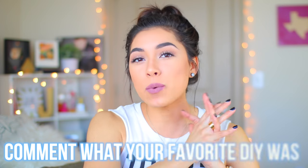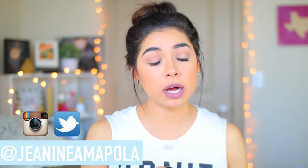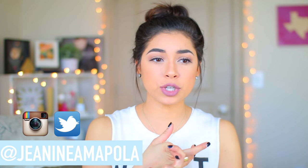That was my DIY room decor! If you want to follow me, my social media handle is Janine Mopola on Tumblr, Facebook, Instagram, Snapchat, and Twitter — I reply to you guys a lot, so definitely go follow me and let's be friends. If you liked this video, throw me a thumbs up and subscribe if you aren't already. I'll see you guys in my next video — I love you guys so much, peace out!